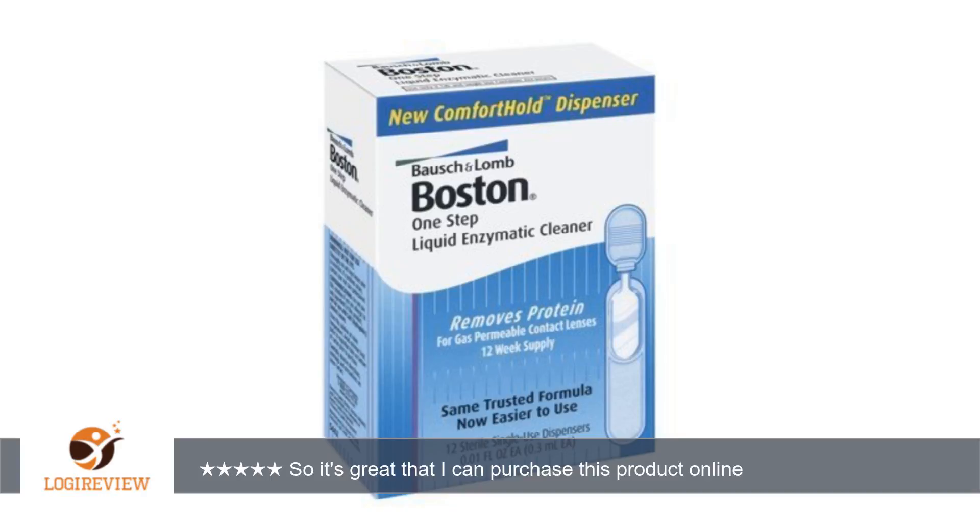A customer wrote: The product works amazingly well. The stores here in Hawaii only sell enzymatic cleaners for soft lenses, not gas permeable lenses. So it's great that I can purchase this product online. Great product for gas permeable contacts. It works and that's all that matters. Really helps a lot in getting those stubborn stains off my contacts. Thank you for watching.